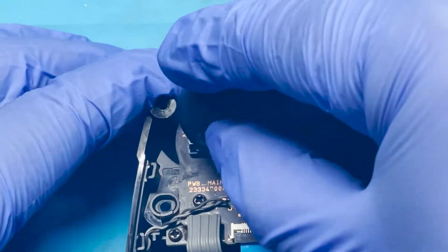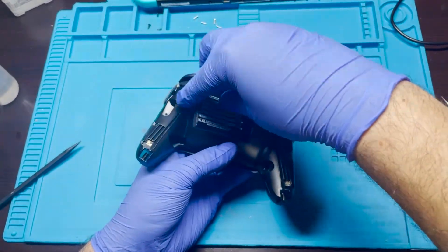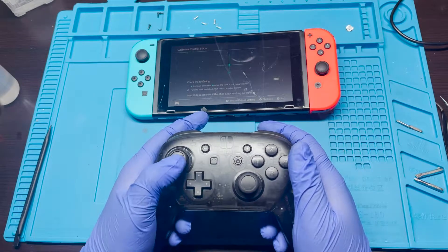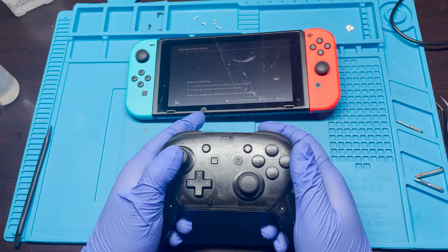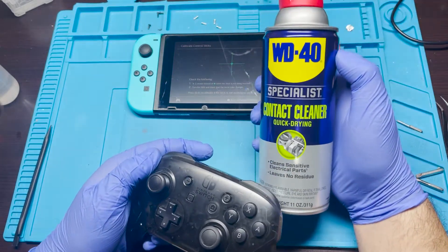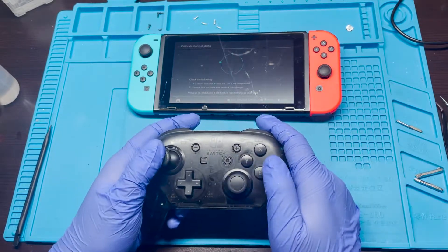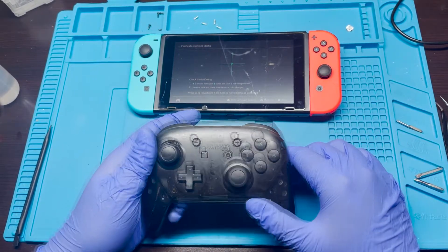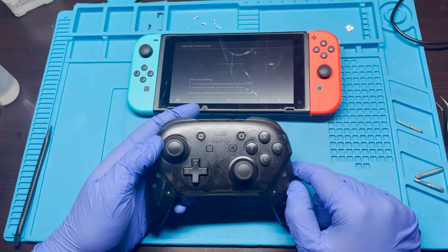Now I'm going to put the joystick back and then test everything. Everything seems good — that looks like it did the trick. I simply used contact cleaner. In case you're wondering, I used this WD-40 contact cleaner. I've used it in the past for my PS4 remotes and fixed a bunch of them, so it seems pretty reasonable. If I don't have that, I normally use IPA if it's just lying around and it seems to do the trick. I'm going to go ahead and clean out some of the pieces — mainly the joysticks and the buttons — and then reassemble this.